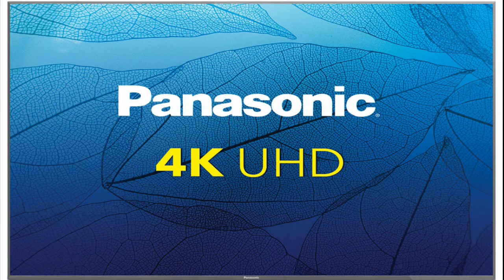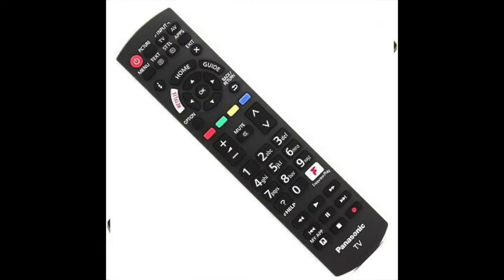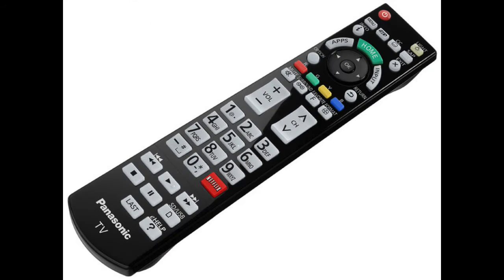In today's tech video I'm going to show you how to fix your Panasonic remote control if it's not working. I'm going to show you a few different methods on how to fix this, and if you try each of these there's a really good chance that this will resolve your problem.